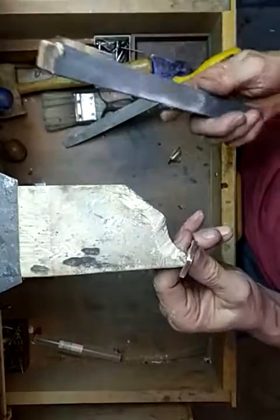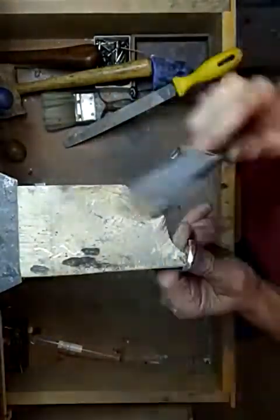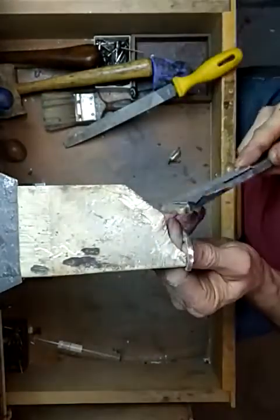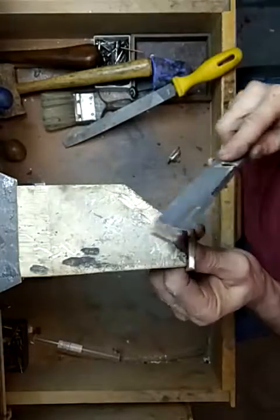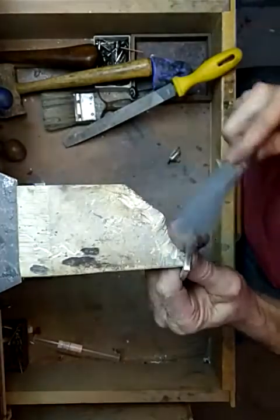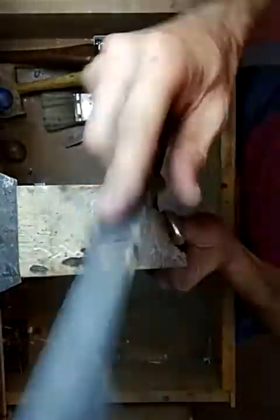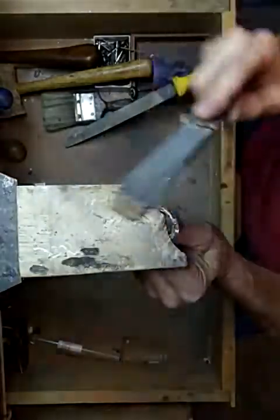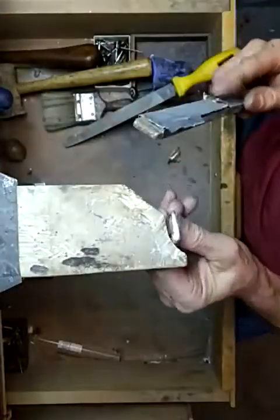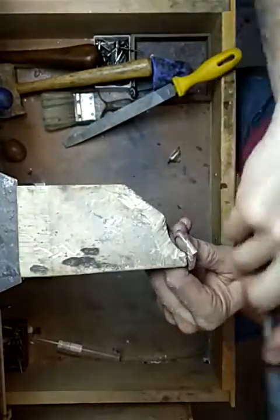Then I would take an emery board — this one is definitely worn out, I'd have a good brand new one so it really cuts fast. Just like filing, you want long strokes pushing forward. You want this finish to be flat and smooth — you don't want to do short strokes because it'll cause little flat spots. This thumb gets a lot of abuse. It'd be pretty tough if you had long nails, but I've seen people do it. When you slip, you run it right across your hand.